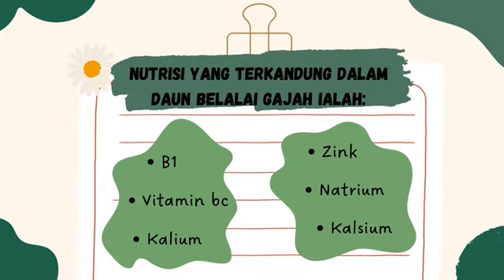Nutrisi yang terkandung dalam daun belalai gajah ialah vitamin B1, vitamin B, C, kalium, zinc, natrium dan juga kalsium.